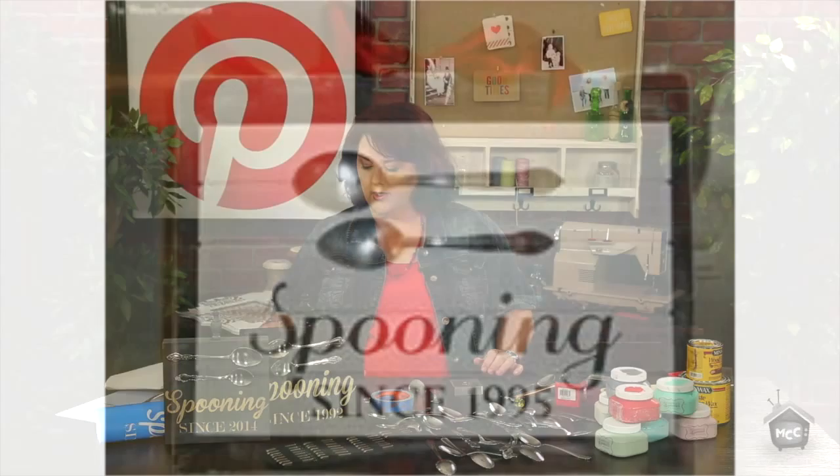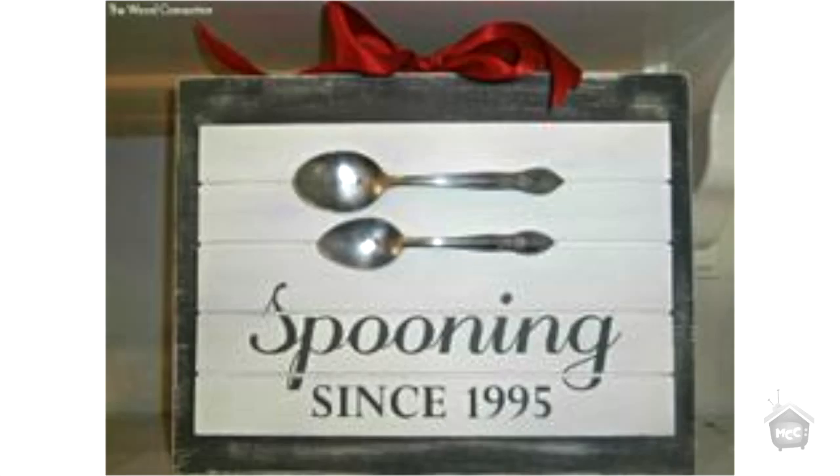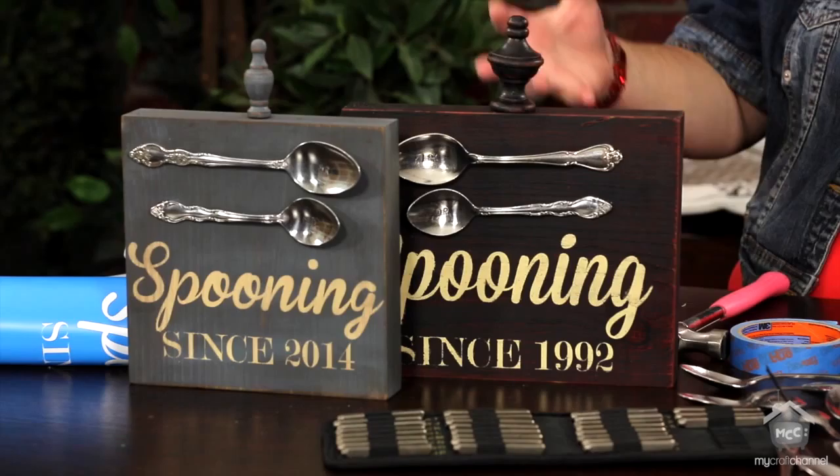This whole entire episode was inspired by a darling spooning idea that I found on a cute local store here in Utah called Wood Connections blog. I absolutely loved it and couldn't wait to do it. I was showing it to Christine McKay, and she thinks it should say 'ladling' and use bigger ladles — she says after you've been married that long, you go from spooning to ladling.